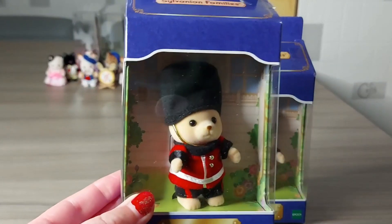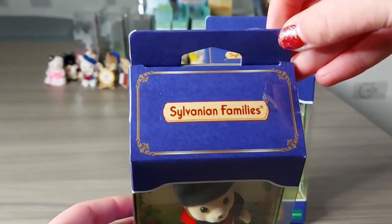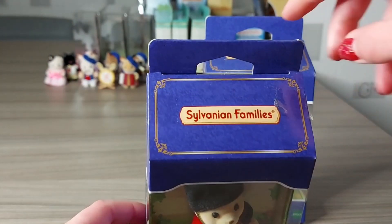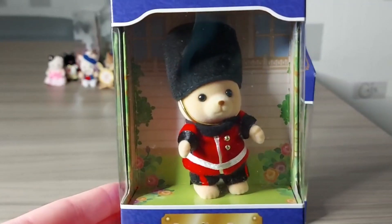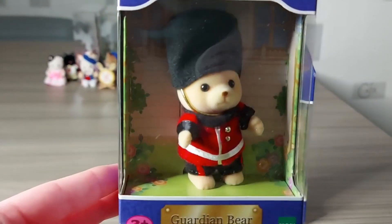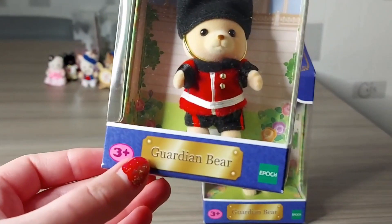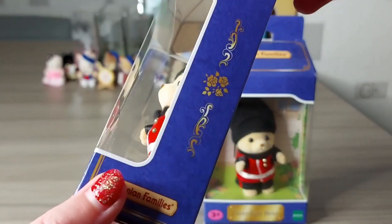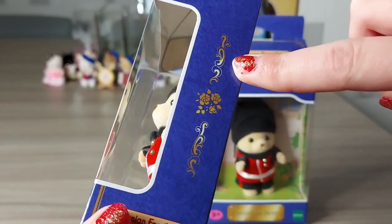So now I'm going to open this one. The box is really lovely - there's gold around it, a lovely dark blue color, and you can see it's got a nice flowery packaging on the inside as well, like a gold plaque at the bottom saying 'Guardian Bear', and also gold flowers and patterns on the side.